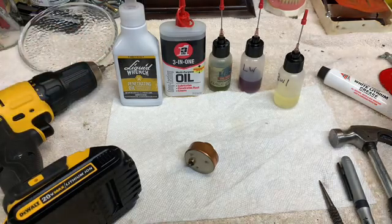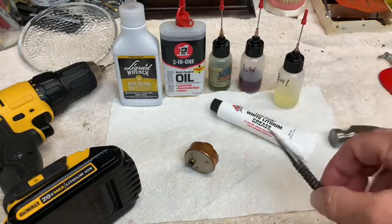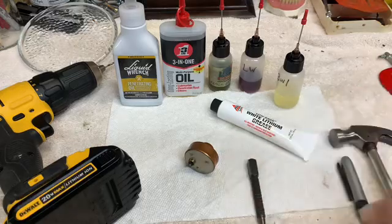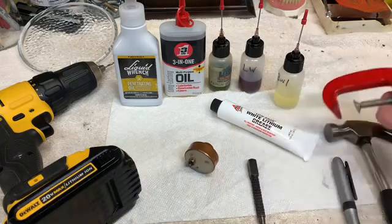I will also be making use of some white lithium grease, a pointy nail set tool, a black marker, a hammer, and a clamp or a vise if you have one.